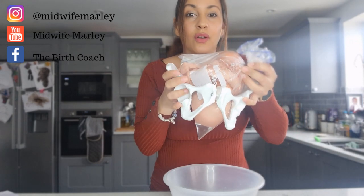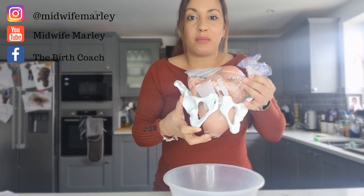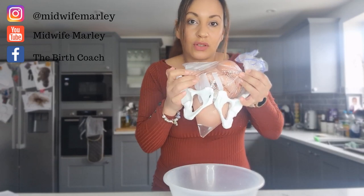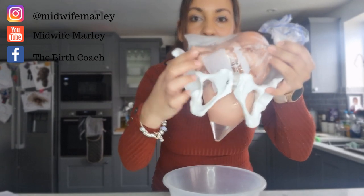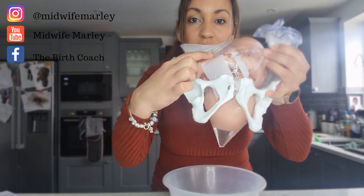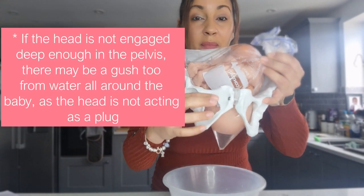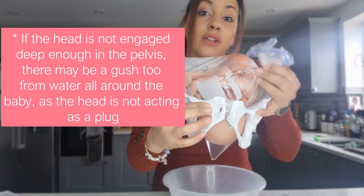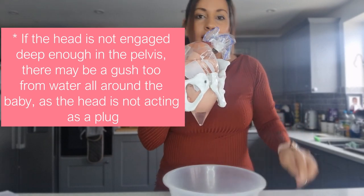The hind waters is actually the water that is behind the baby's head, so that'll be up here. When it's in the pelvis you can see the fore waters at the front and the hind waters at the back. When the fore waters break it can be quite a gush of fluid coming out. When the hind waters rupture, often it's just a trickle, because the baby's head is plugging the cervix, so if the hind waters rupture not much water can get past and trickle down — it might just be a bit of a leak or trickle that goes on until the baby is born.